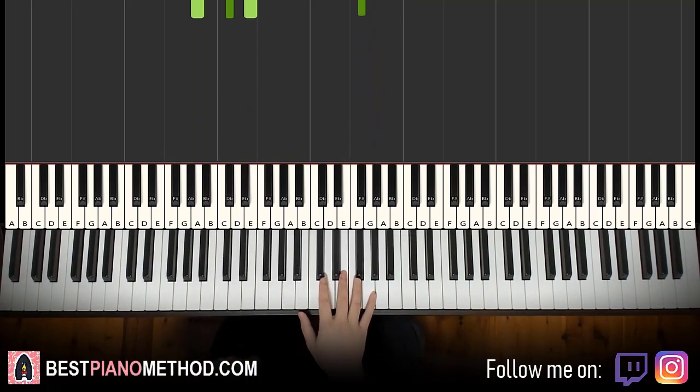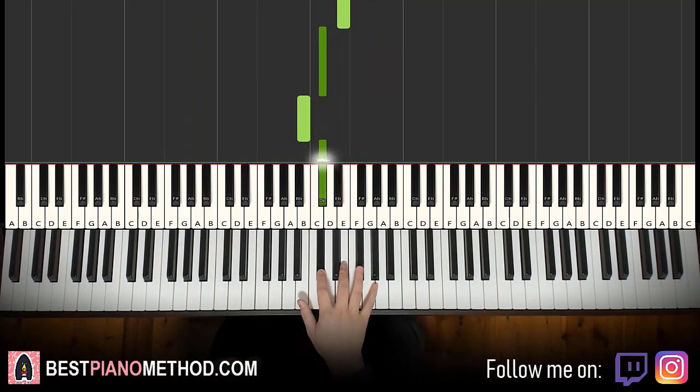Moving on to the second part, right hand continues. It goes E, C sharp, B, C sharp. Very simple, just four notes. So E, C sharp, B, C sharp.